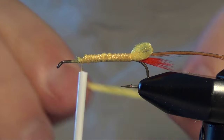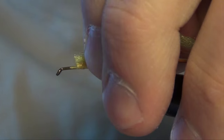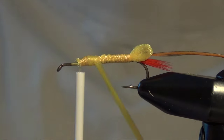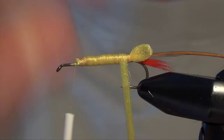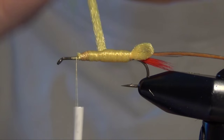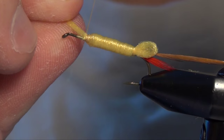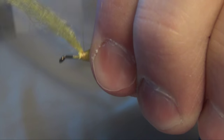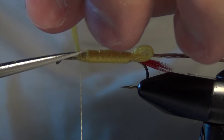Now I'm going to tie in a little bit thinner piece of McFly line — something not quite as thick as the piece we used to make the tail section. I'm going to tie that in and wrap it around the shank of the hook, trying to make that body as smooth and even as I can. Then I'm going to come up and capture that yarn and trim out the extra.